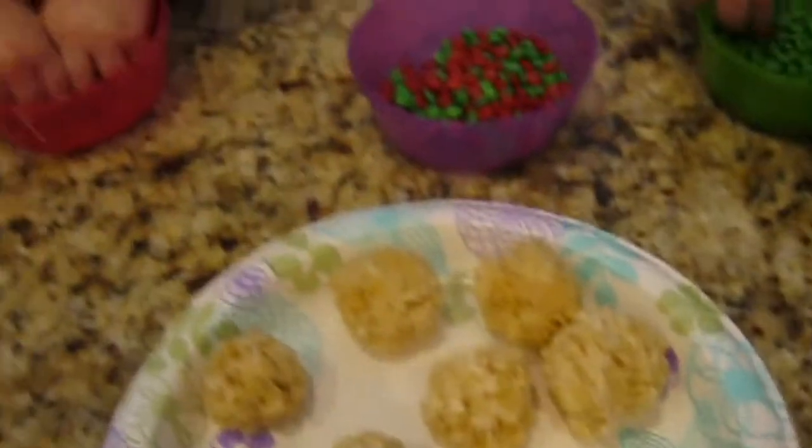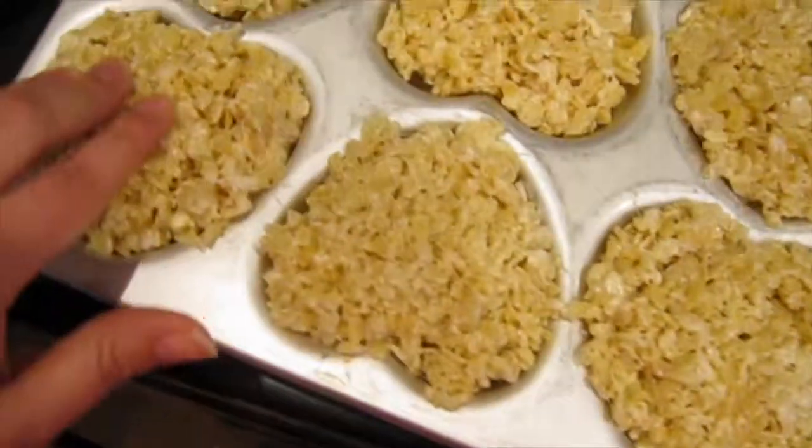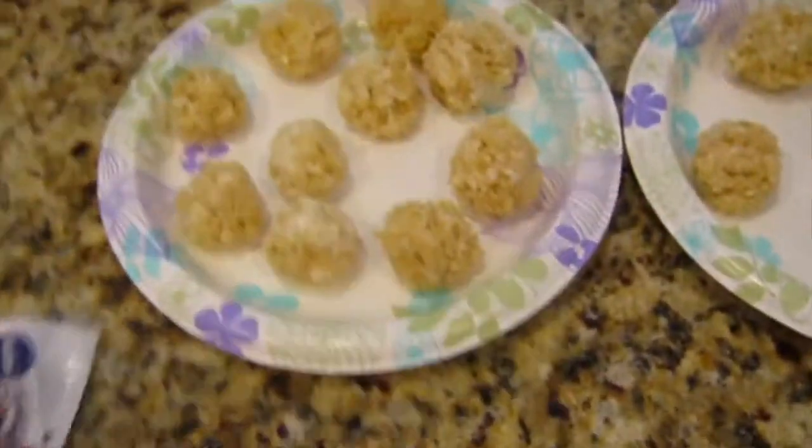So what I've done while the girls are sorting through them is I've just shaped all of the Rice Krispies into ball shapes and also put the Rice Krispies into the heart pan. And now we're going to put the suckers on the stick — Isaac, can you record me?